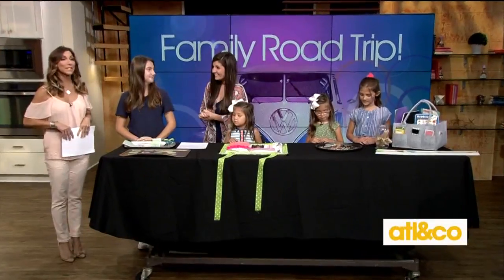Welcome back everyone. Are you taking the kids on the road this summer? We'll keep them busy with fun activities that will last the entire trip. DIY expert and our dear friend Lynn Lilly is here to show us how.